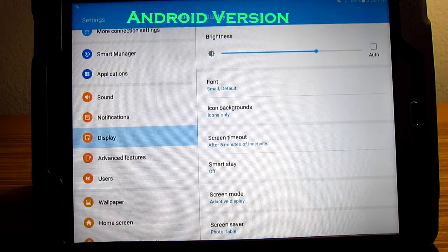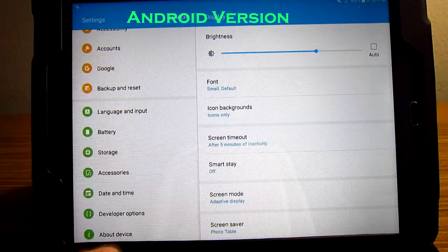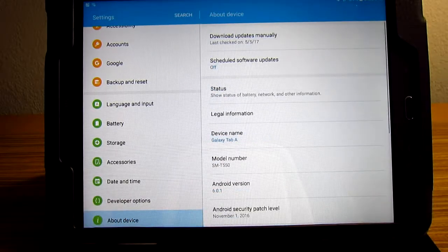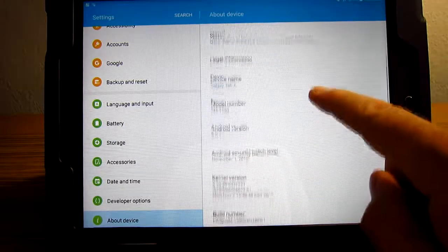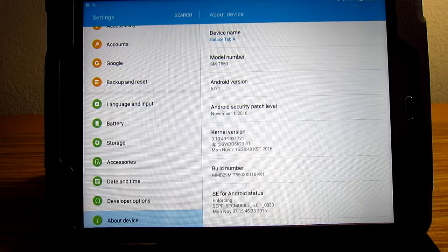To find out what operating system you're using, stay in settings and go all the way down to 'about device.' It'll tell you everything — device name, Galaxy Tab A, model number, and Android version 6.0.1. If you bought yours a year ago, you probably have Lollipop; you could have upgraded it to version 6. And even today you can get Android version 7 on some devices.